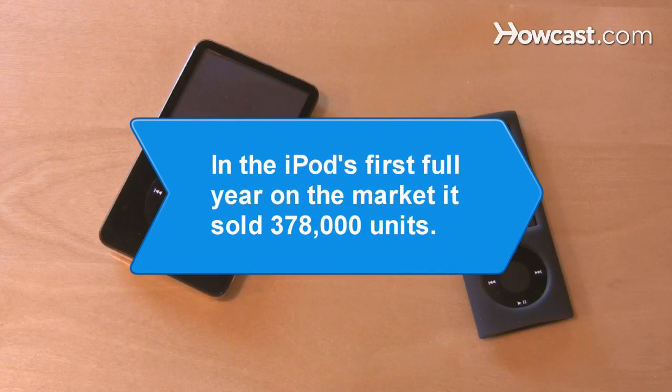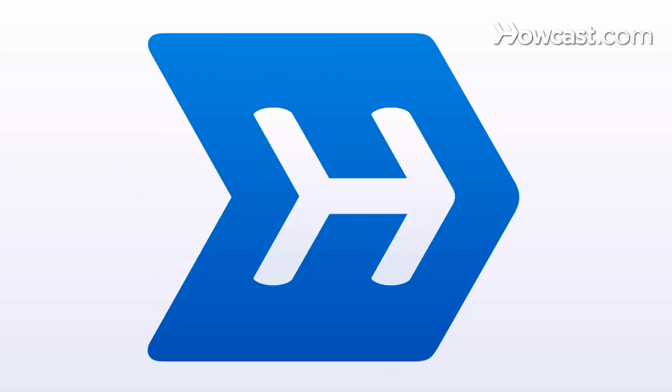Did you know? In the iPod's first full year on the market, it sold 378,000 units.